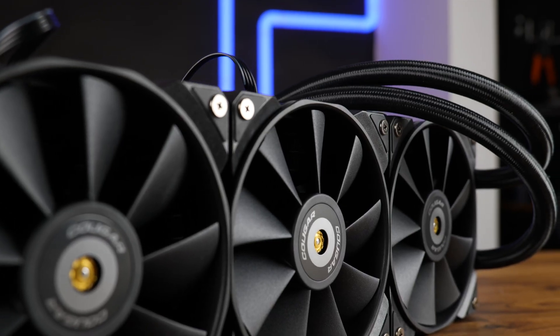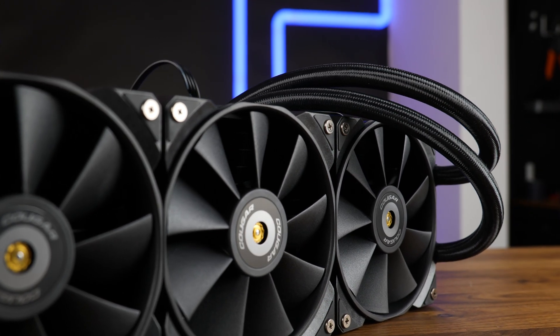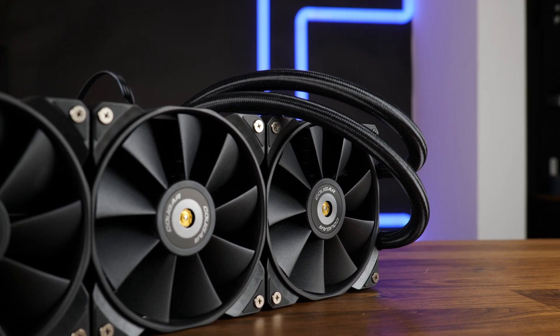Anyway, thank you for watching, and if you want to continue, have a look at our take on the Forza 135. I might not have been a fan of the mounting system there either, but it's quite the air cooler — it really is. Hope to see you on the next one. Bye-bye.